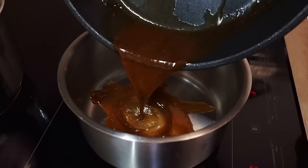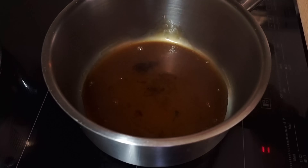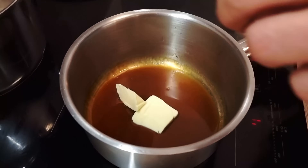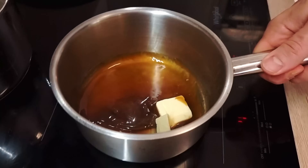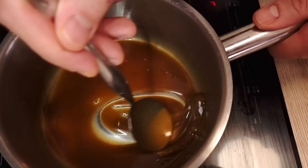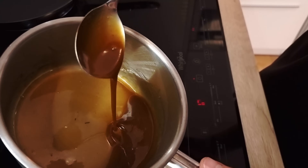The last thing to finish is my sauce. At this point it's nicely reduced. I finish it with a little bit of butter and a touch of salt, and my sauce is ready — super shiny and perfect thickness.